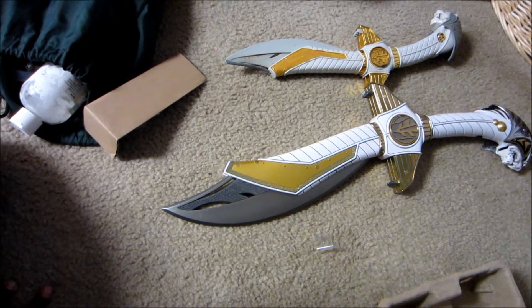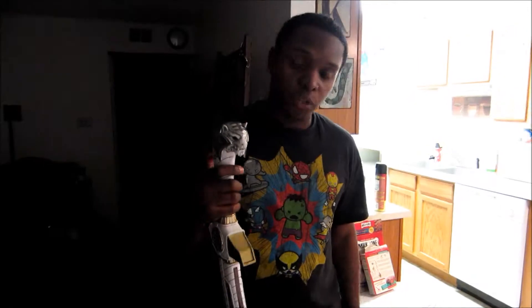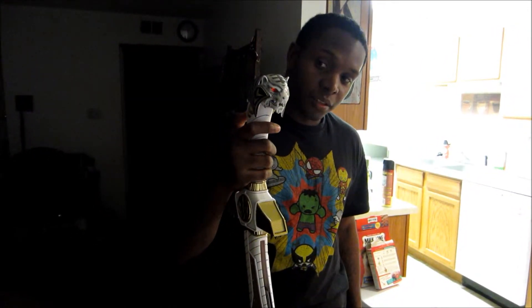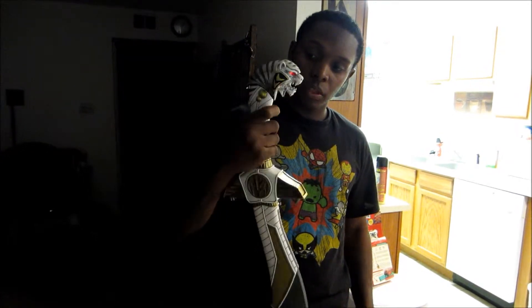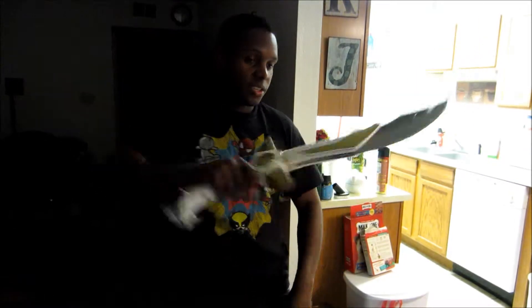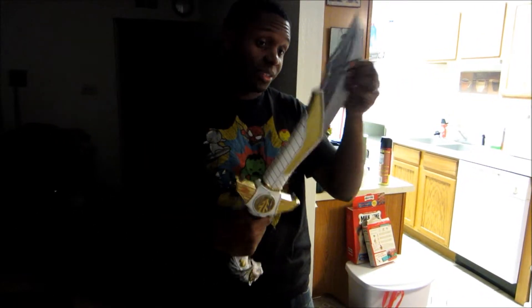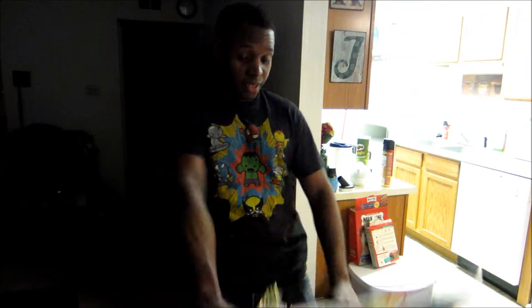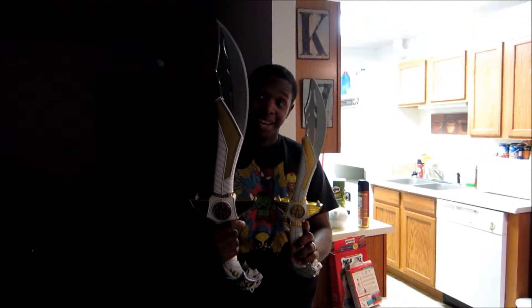Look at that blade — isn't it beautiful? Just wanted to show off some of the features. It's pretty fun — it's got a slashing noise similar to the Dragon Dagger. The blade goes down, comes out, and locks in. This thing is so different in size compared to the original.